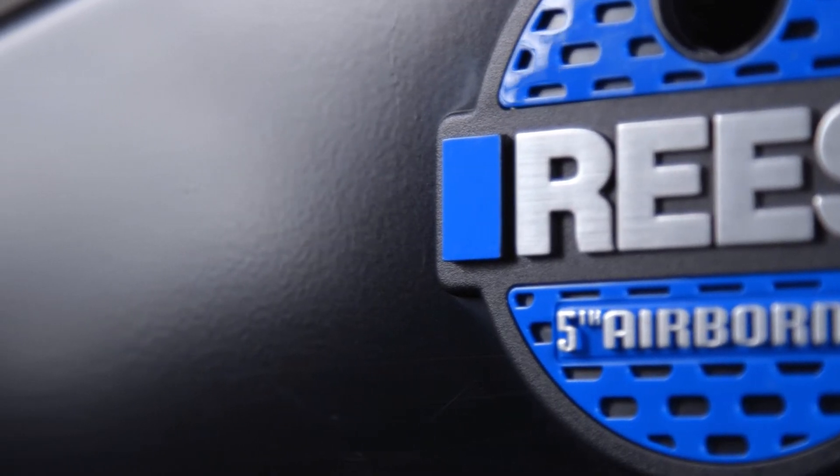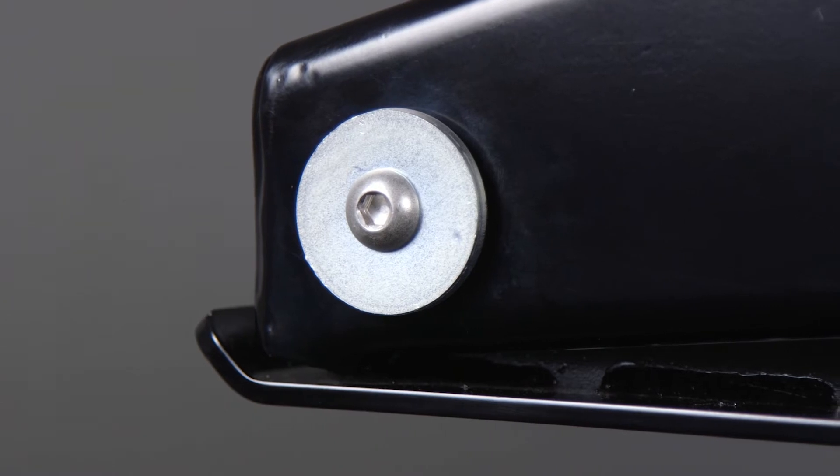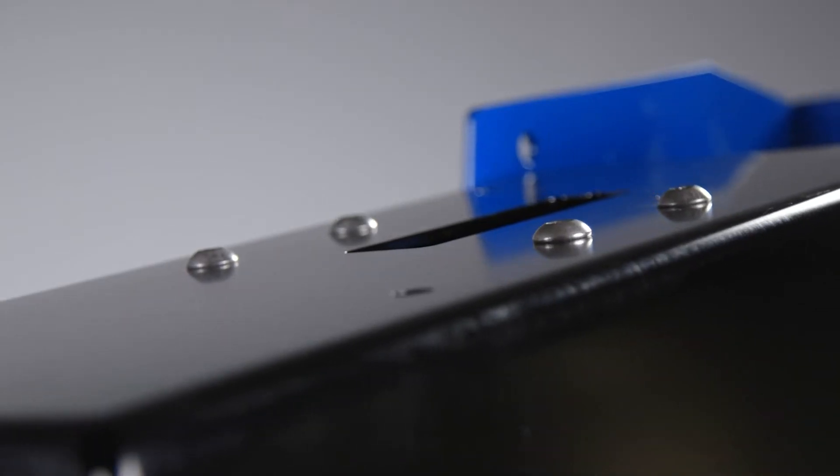Its exterior is a sleek black powder coat heavy duty steel with clear coated zinc plated hardware and accents that help resist corrosion.